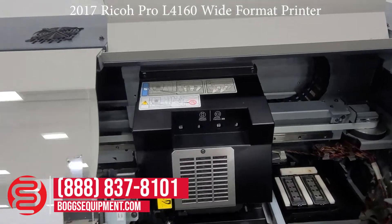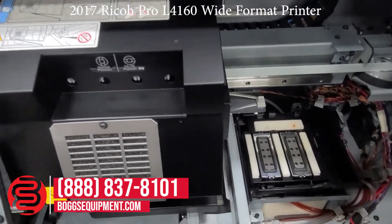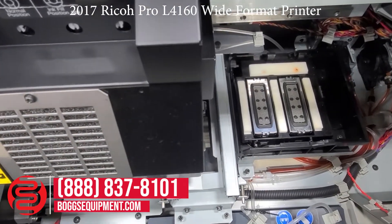As you can see, this machine looks like it's never been used — it's never seen ink by the looks of it.